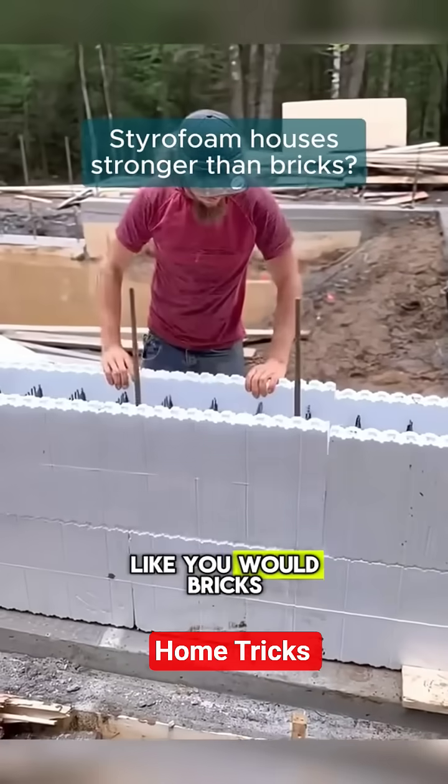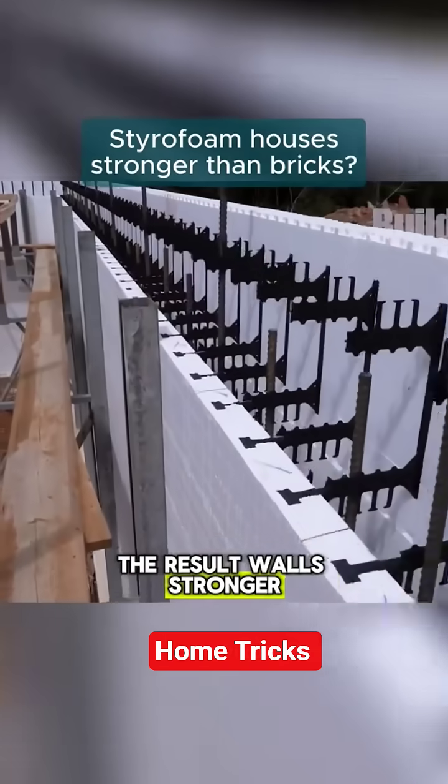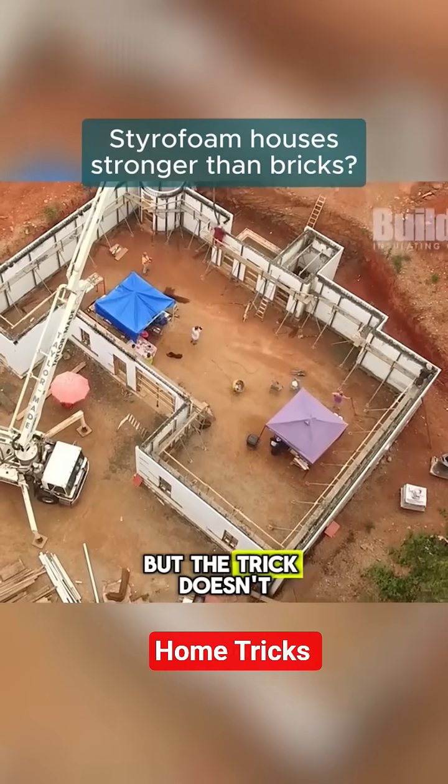You stack Thermacol blocks like you would bricks, insert metal rods between them, and then pour concrete. The result? Walls stronger than a boxer and more durable than a campaign promise.